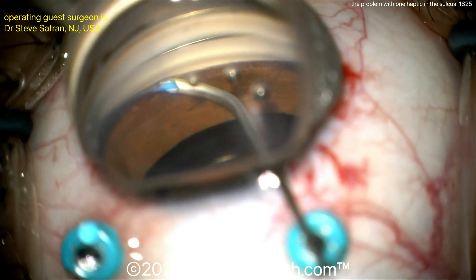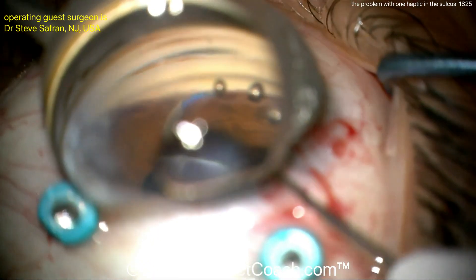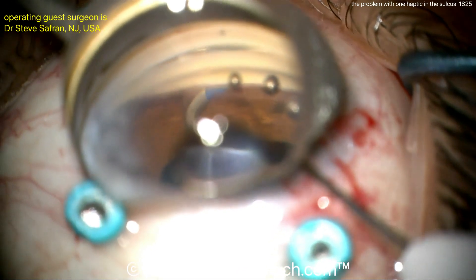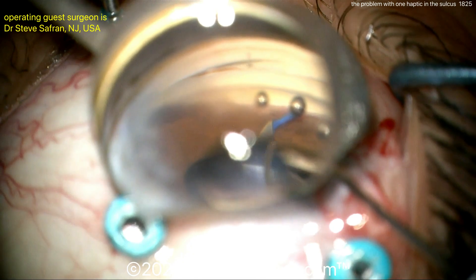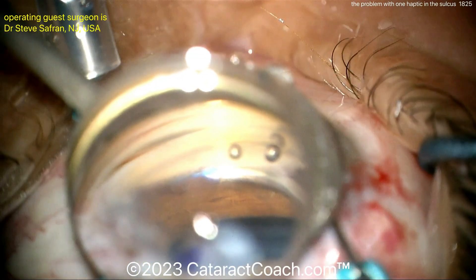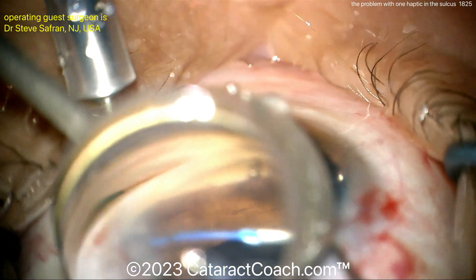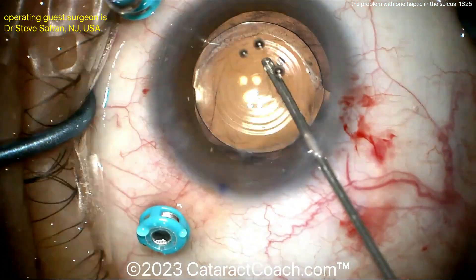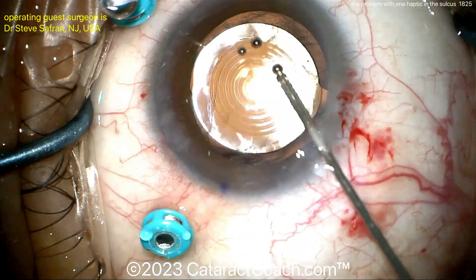And now the surgeon is going to do a gonioprism on the eye and perform a canaloplasty — injecting a little viscoelastic one way and now the other way — and perhaps a goniotomy too. So maybe this patient has some pressure-related issues, and this will help control that glaucoma. So goniotomy plus canaloplasty, plus pars plana vitrectomy, plus IOL repositioning — this is quite an involved case here.